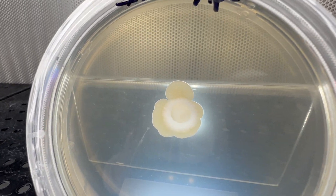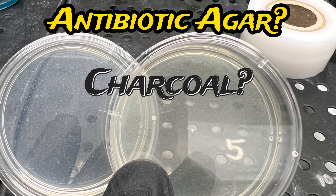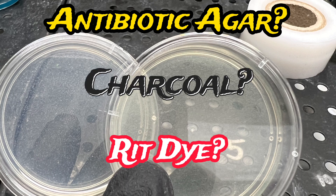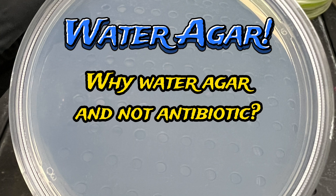Cleaning up contamination — what do we do? Do we use antibiotic agar? Charcoal? Rit dye? No, we'll go into water agar because I believe that's all you need.